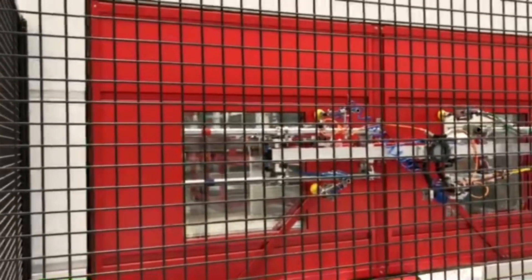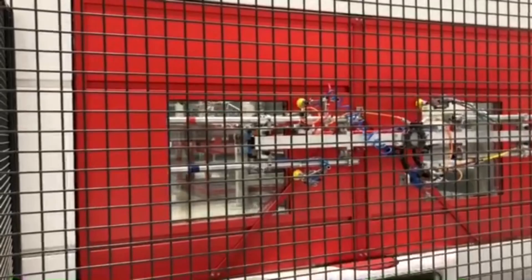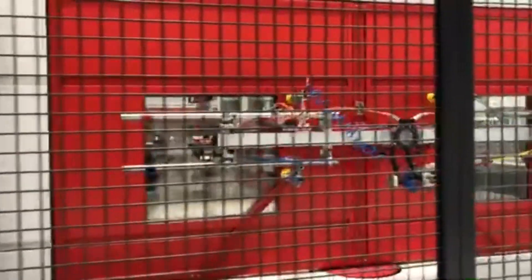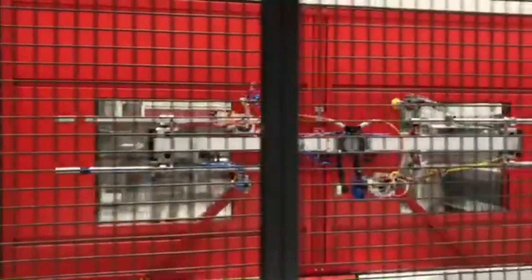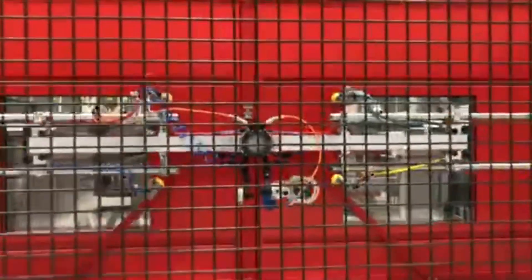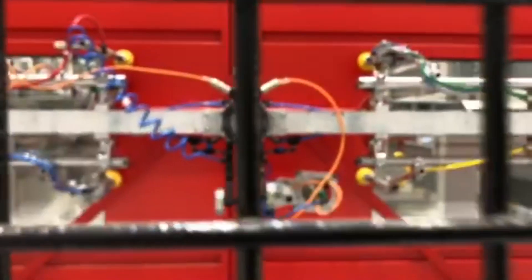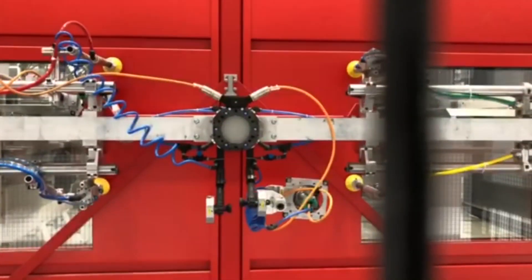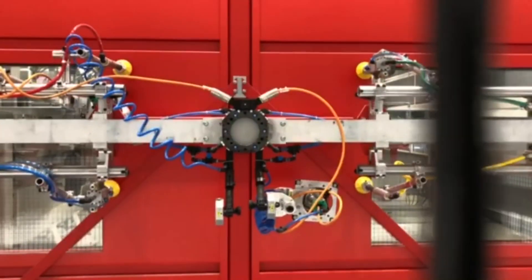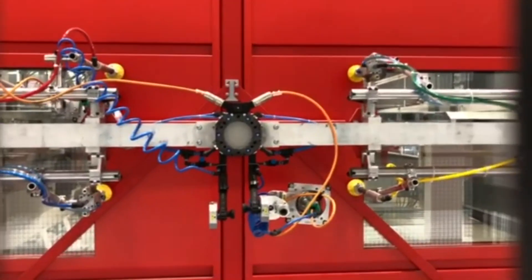When walking along the stamping press housing in the process direction, the first thing one can see is a tool exchange area for one of those end effectors with the vacuum suction cups on it. In the center, you can see the quick exchange adapter, which is the mechanical link that the robot can quickly connect to. In this area, the end effector can be prepared or maintained.